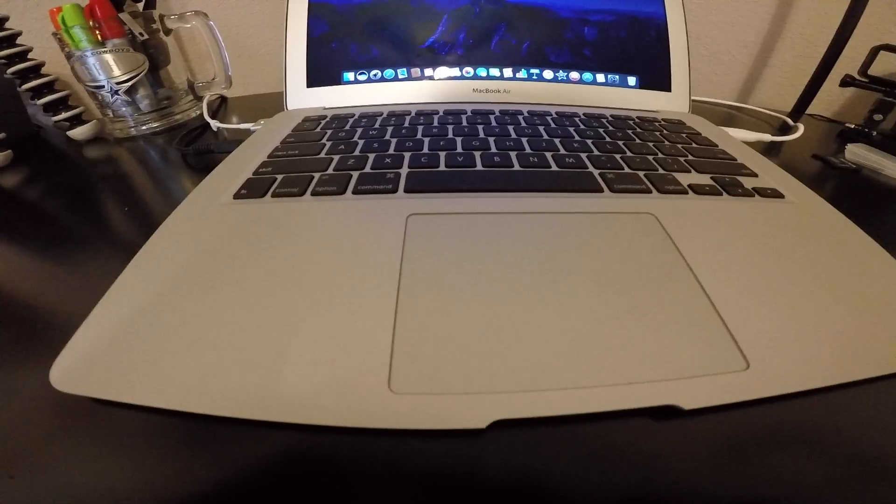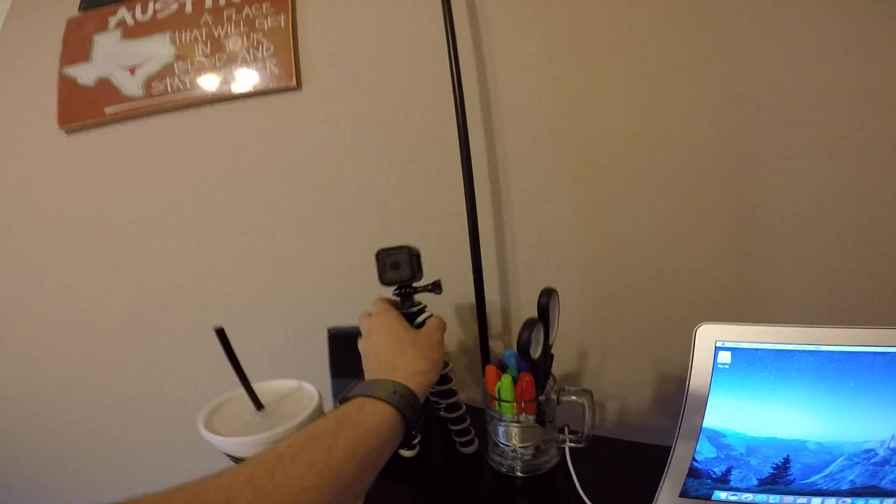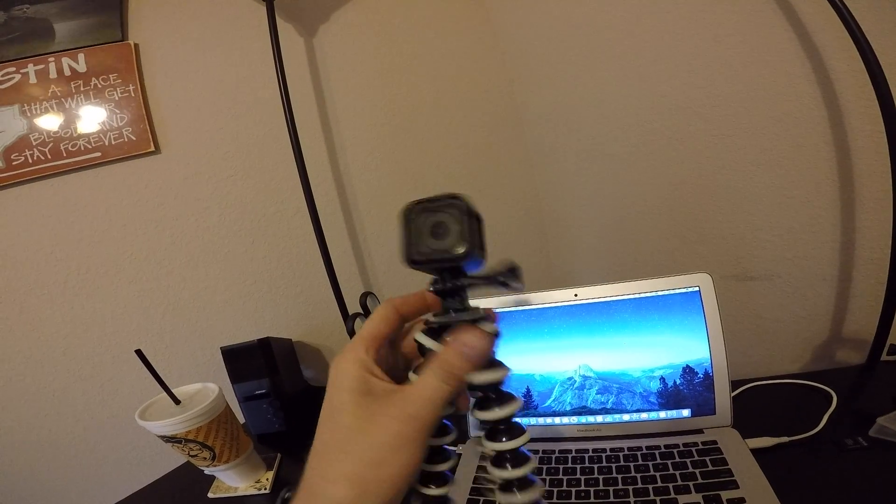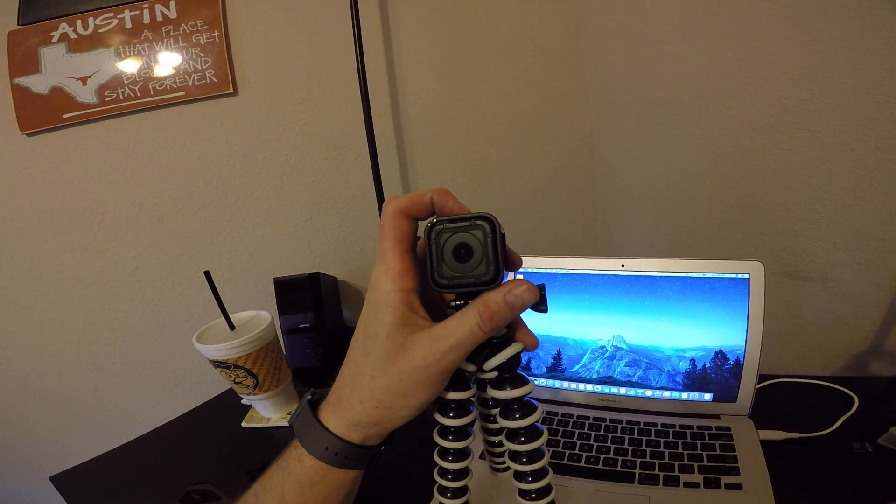My new GoPro — this thing records so much faster than the old one. With the old one, you have to press it and then like two seconds later it comes on. With this one, obviously you get a little bit better quality. Oh, they're both recording at the same time.